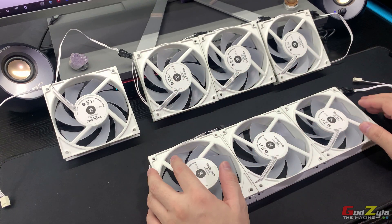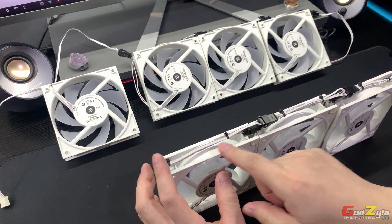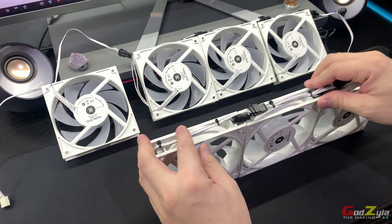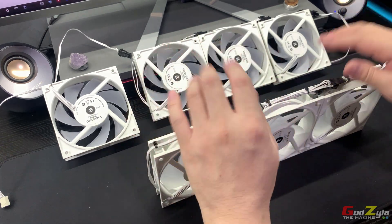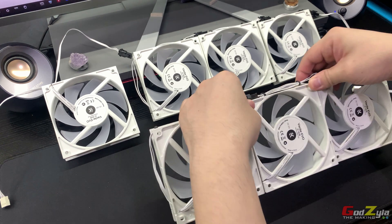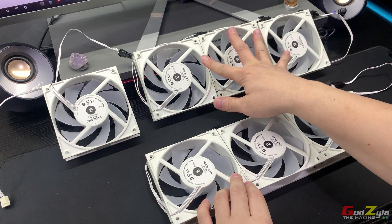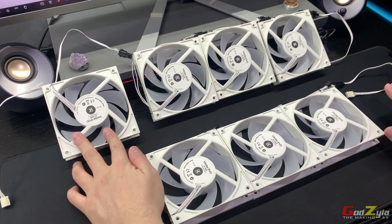As you can see, everything is done up nicely and I've even done the cable ties so he doesn't have to. He just has to mount all these fans onto his O11D XL. This is the bottom section, this is the top, and this is the rear.